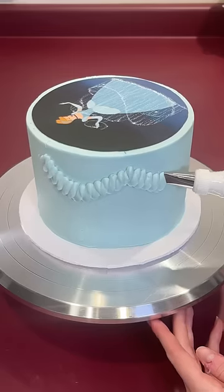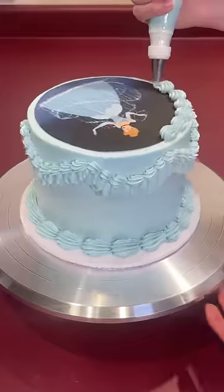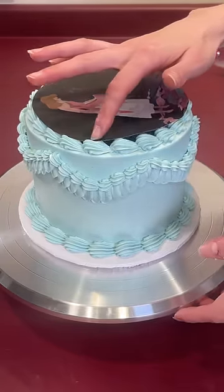Once that was on, it's time to decorate the rest of the cake. I put on ruffles and other vintage piping to match her dress. After adding the border on the top, it was time to put on the second image. This one is made out of wafer paper, and I'm gently pushing it onto the border so it's not too close to the bottom image.